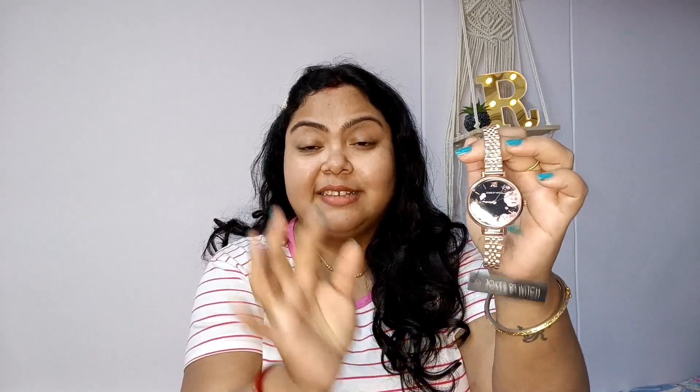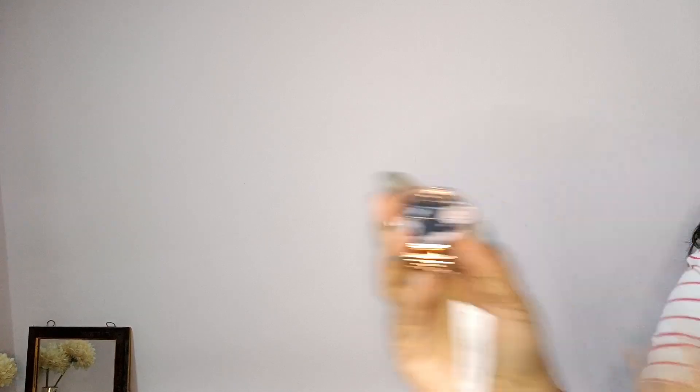Let me quickly tell you what's inside. I am in love with the watch, though I do have an issue — my husband said the watch looked completely different from what he ordered for me. But I will still give you the entire review. That's how the watch looks; it came with all the tags and everything. Let me show you the back side as well.